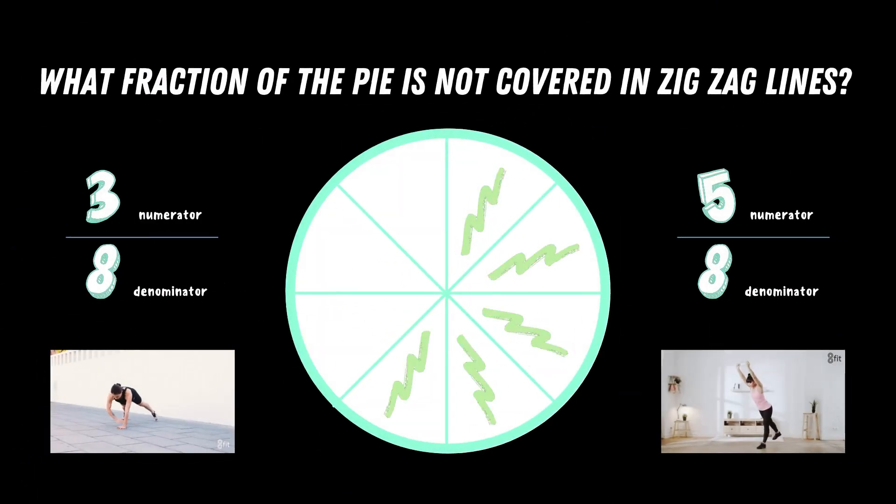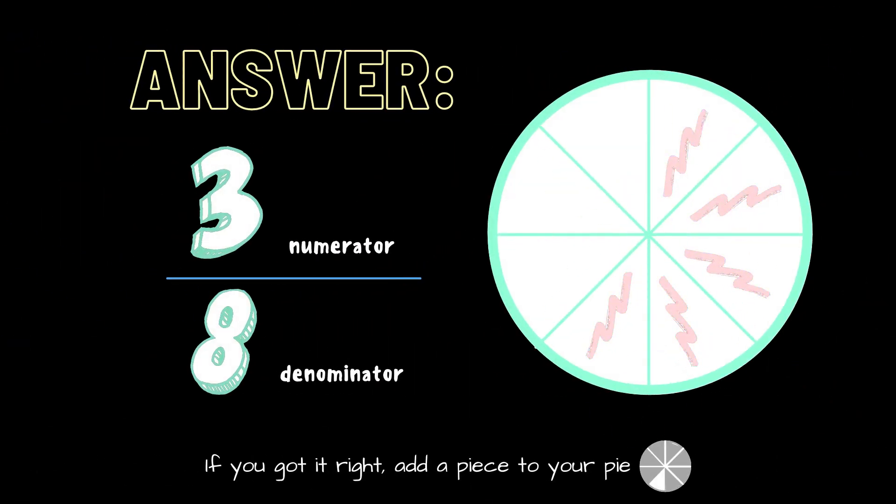What fraction of the pie is not covered in zigzag lines? Copy the exercise under the fraction you think is correct. Is it three eighths or is it five eighths? The correct answer is three eighths. If you got it right, add another piece to your pie.